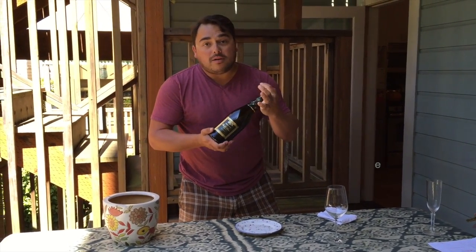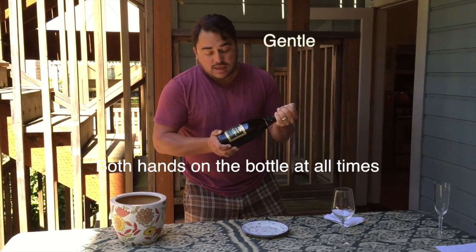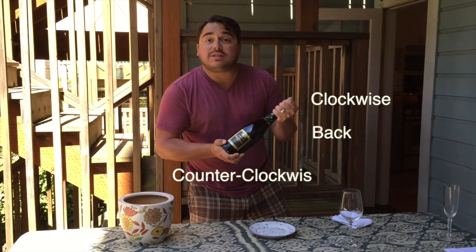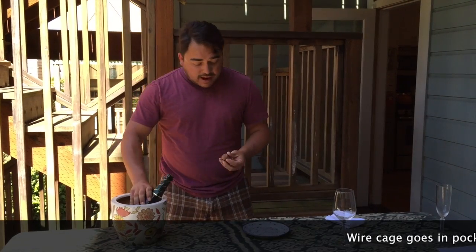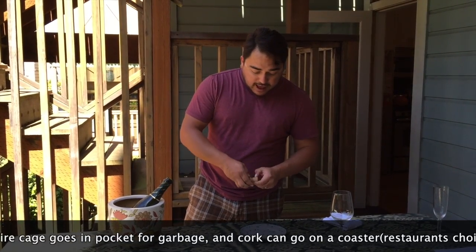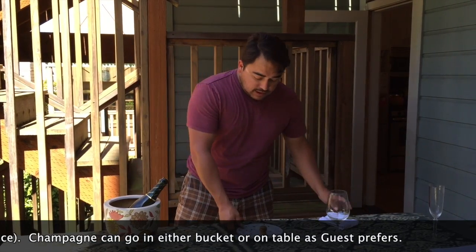Now both hands on the bottle while you make some nice gentle counterclockwise and clockwise movements, and a nice little quiet pop comes right out. Set the bottle down here or in the ice bucket, however you prefer, and take off the capsule.